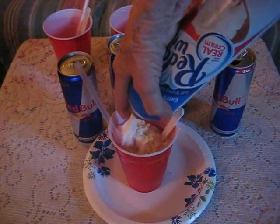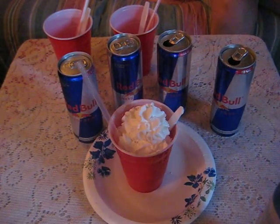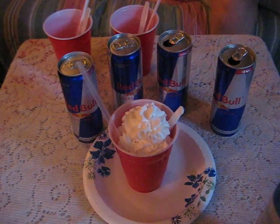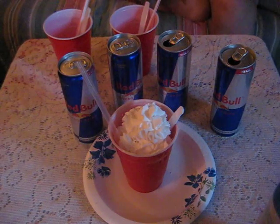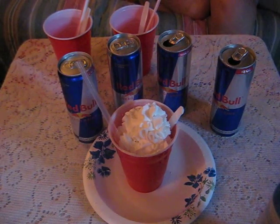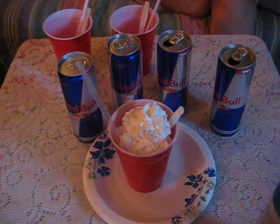And there you have it folks — one Red Bull float. Thank you my friend for sharing this with us. Take care everybody and hope you have a great float. Don't forget there are other flavors too!